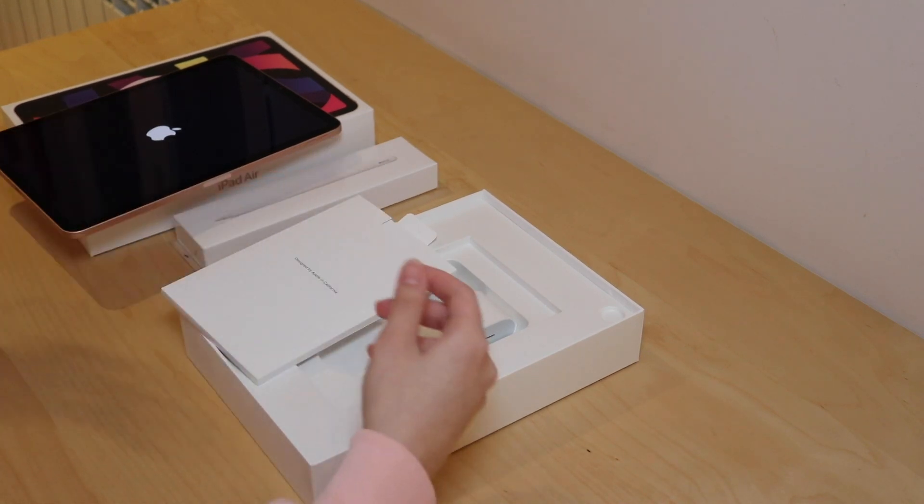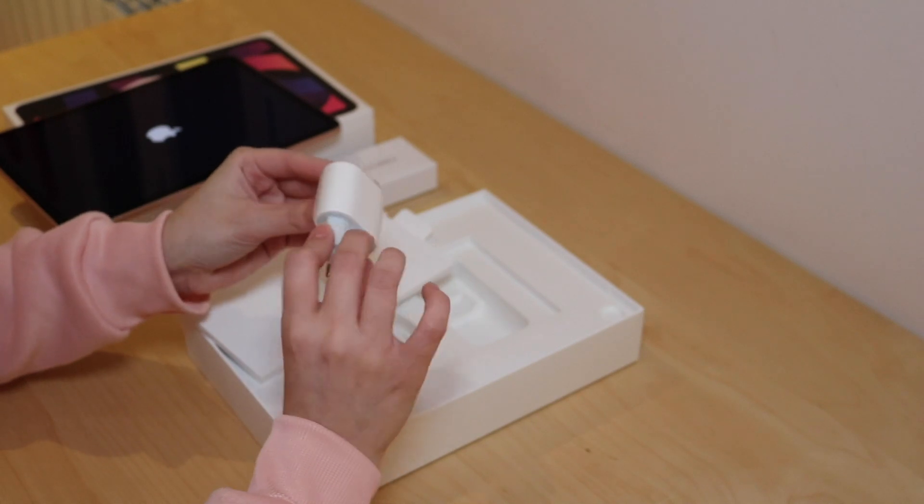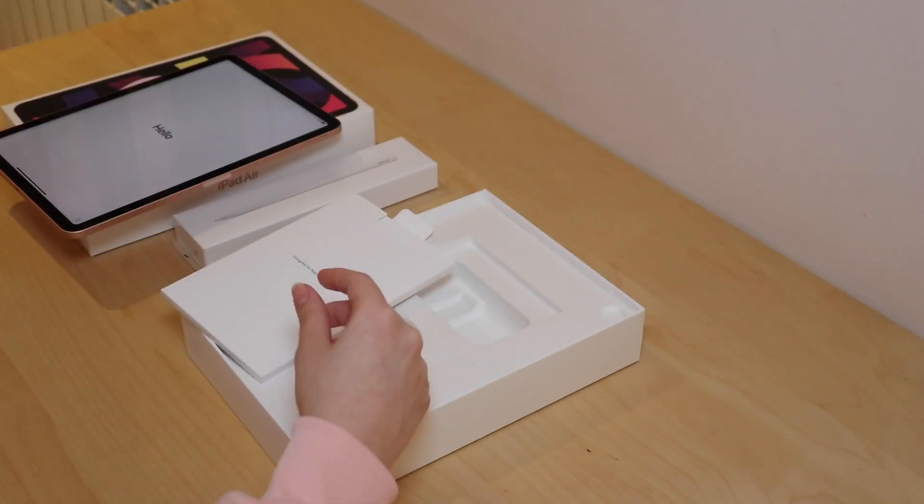The cable — what is this? The charger, nobody needs that!